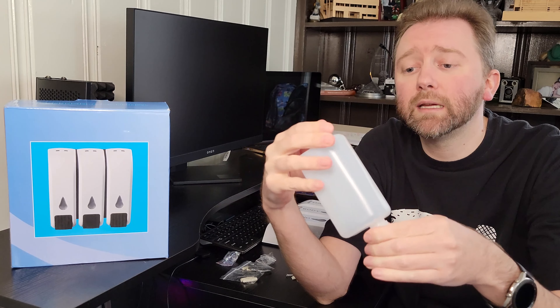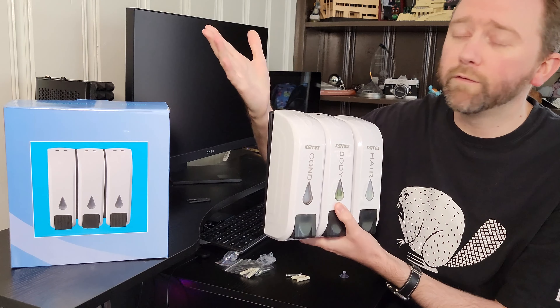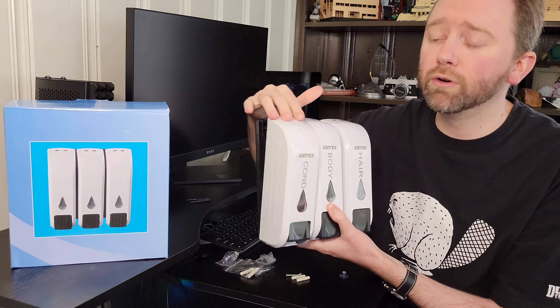Essentially, all you do is take this with the angled side pointing out, then you push down, and it pops it open. You just pull this down and this simply slides out. And then when you've filled it up and you're ready to put it back in, you just slide it back into place and then close. So very easy to refill and change out.